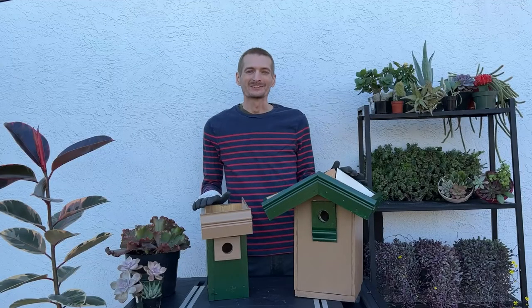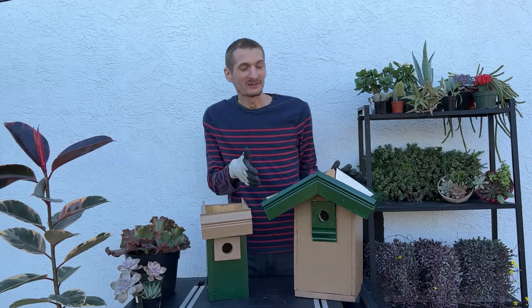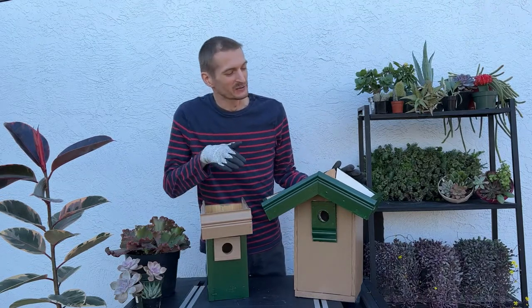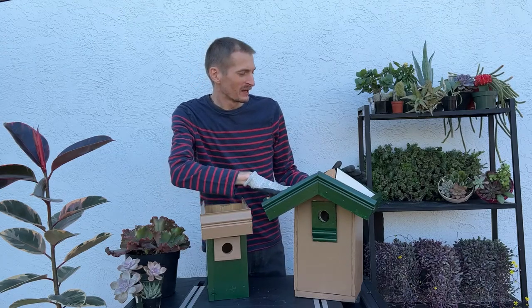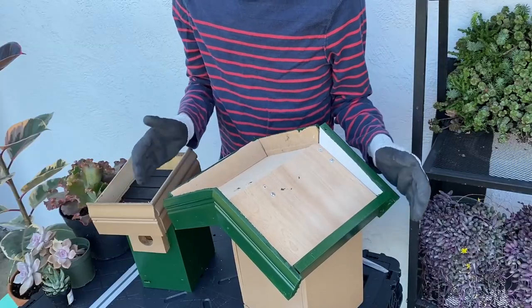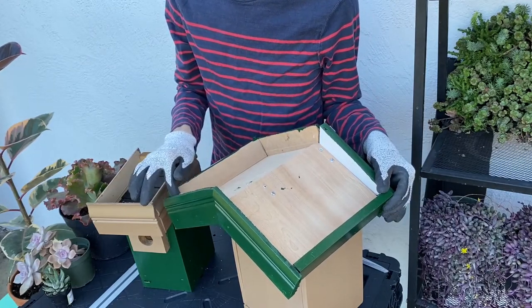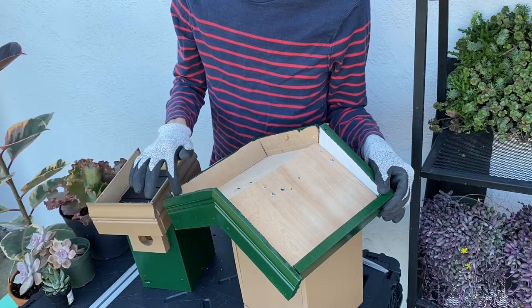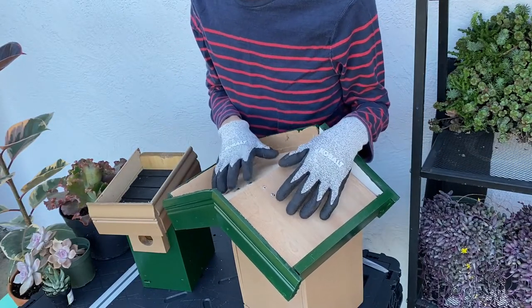This is what the birdhouses look like after I've attached the green roofs. I just used leftover trim pieces I had laying around, and I cut them so there would be about two inches or so of soil, and attached them to the roof. This doesn't need to be cut exactly perfect — you actually want a little bit of room for water to flow out so that the roots of the plants don't drown.